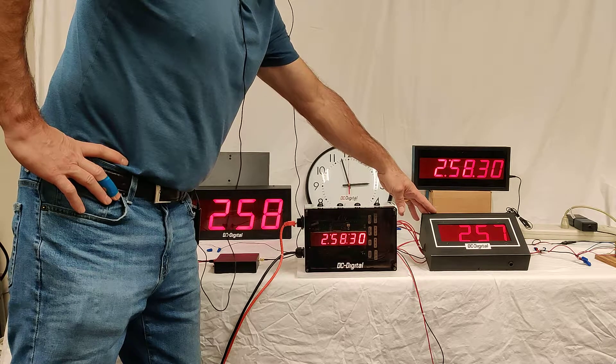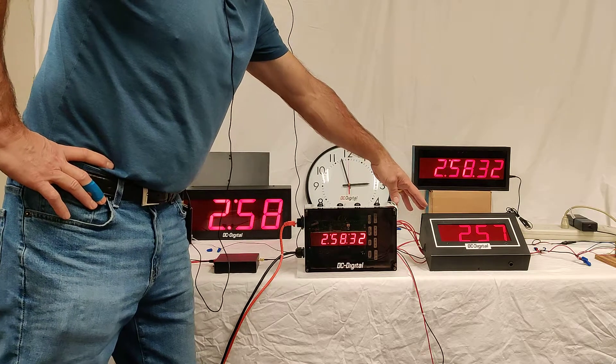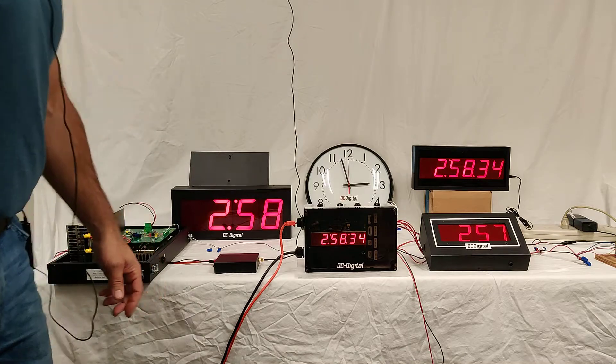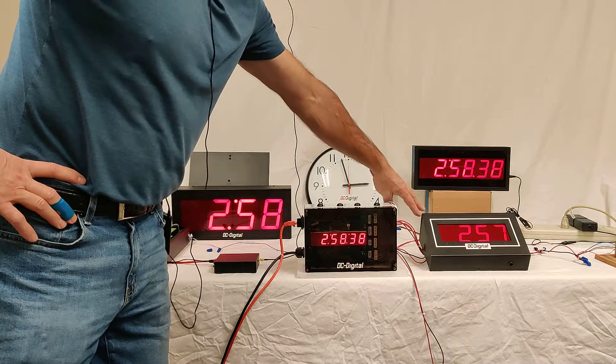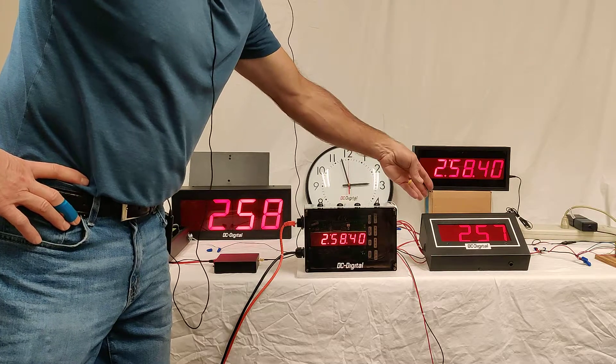And this is a reverse polarity secondary clock. We're just reversing the 24 volts — 24 volts input — and you're just reversing it to correct it.